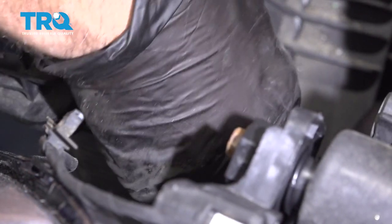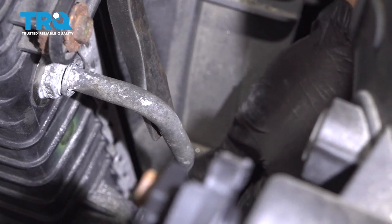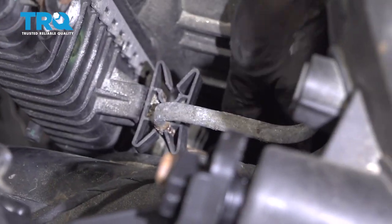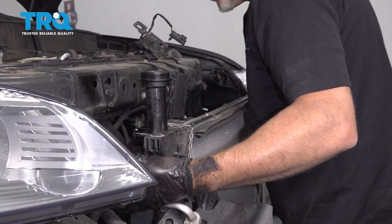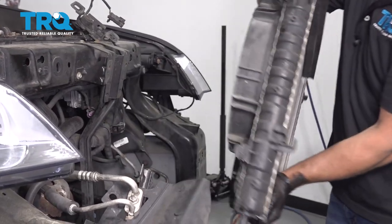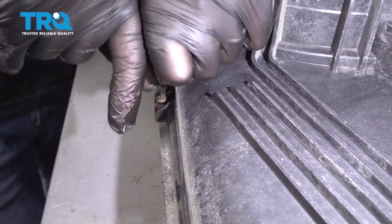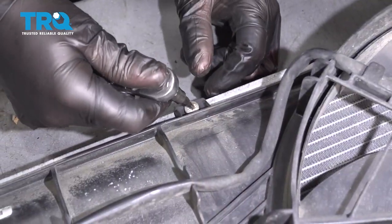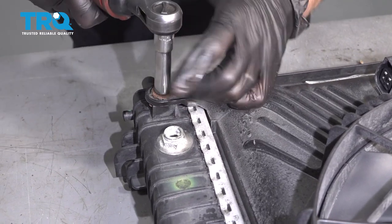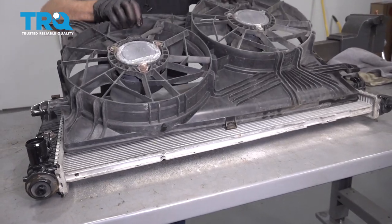Grab the line and just rotate it back and forth a little bit and try to slide it out. If you have to, you can use a pry bar — just be careful. Do the same with the lower one. Now with those disconnected, very gently slide this up and out of the way. Take this screw out using a T20 socket, and there's a screw at the top — use the same socket. Take these two bolts out on the side using a 10-millimeter socket. Now we can just grab the fan and slide it up and slide it out.